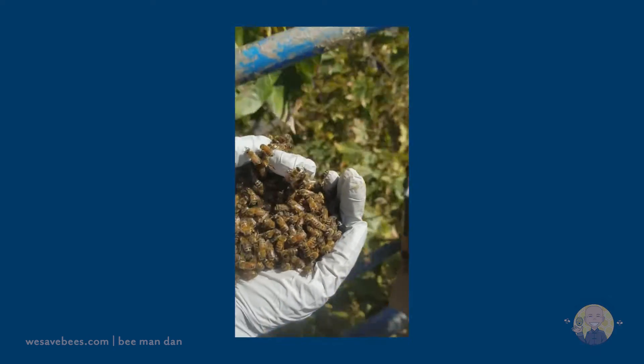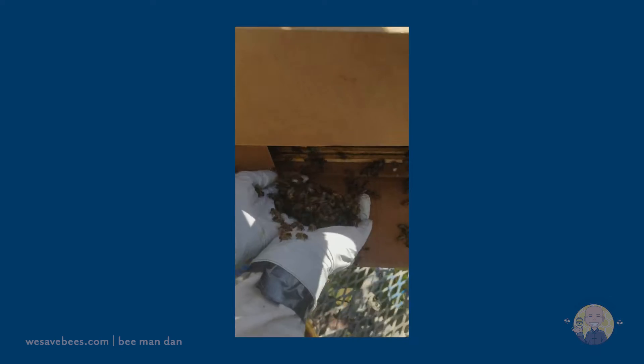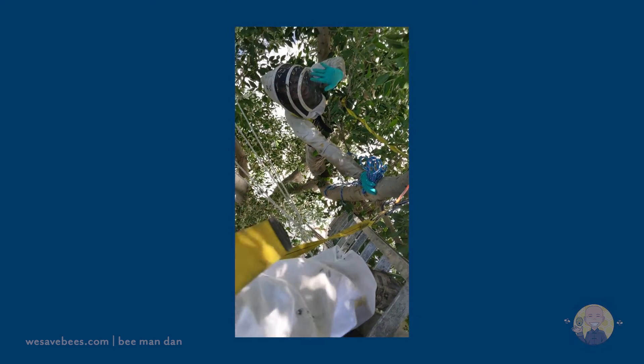As always, we remove the bees 100% by hand with no chemicals or poisons, and treat the area to prevent future bee colonization.